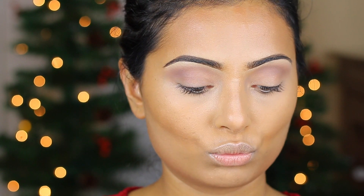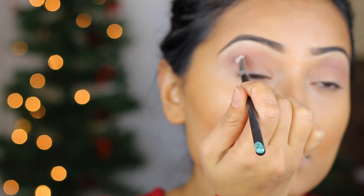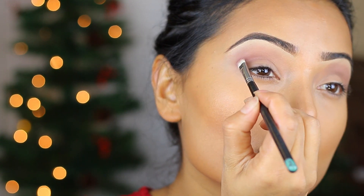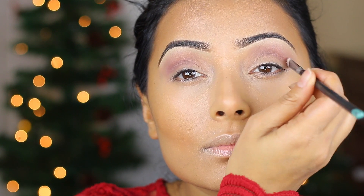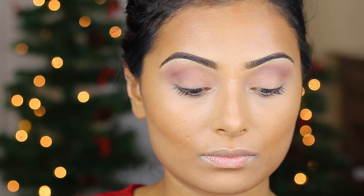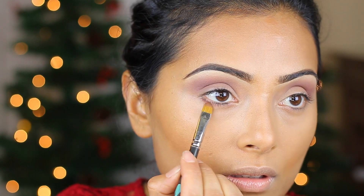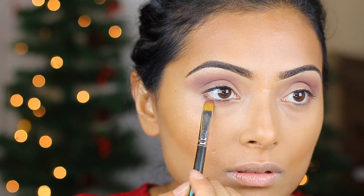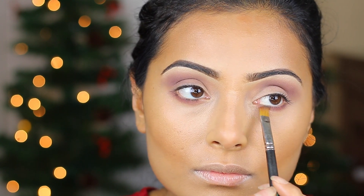Then I'm using a plummy eyeshadow from MAC Cosmetics. You want to stay inside the crease and create kind of like a line in the center of your crease, then blend it out — so you're basically going from dark to light. I'm then using that same plummy eyeshadow and bringing it underneath my eyes as well to create a C shape — from the crease all the way down to under your eyes, just blend it out.